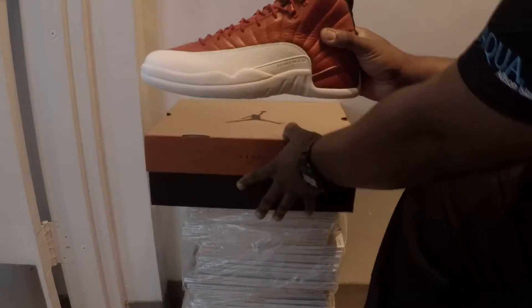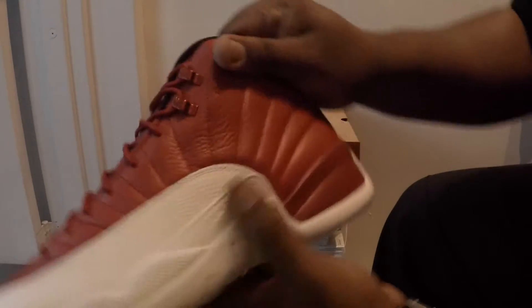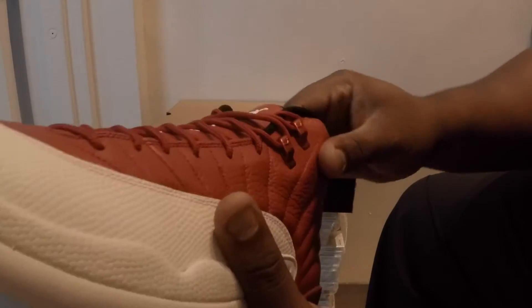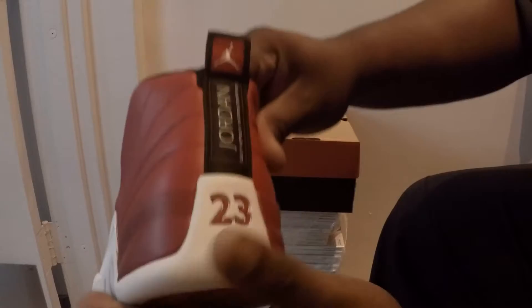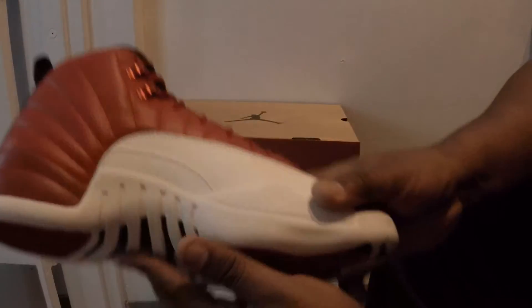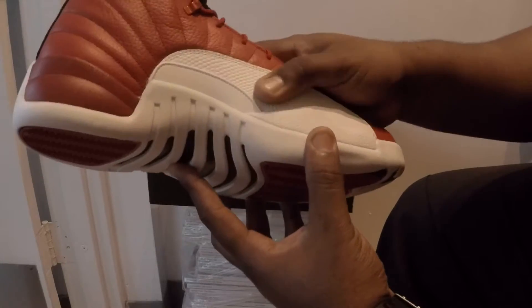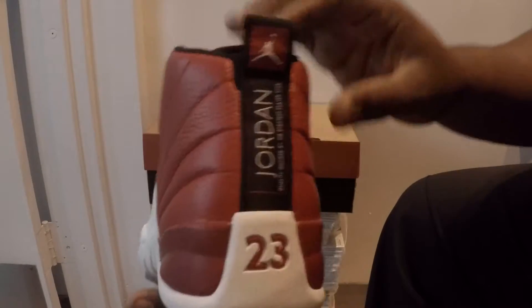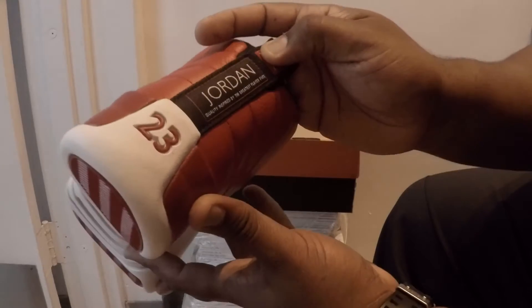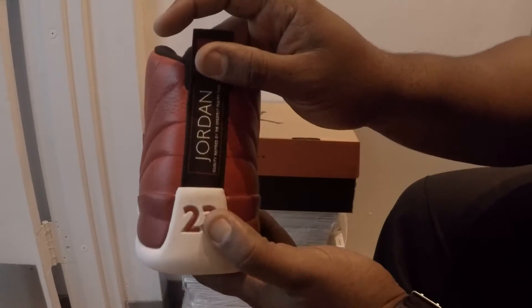It is the gem red 12s. Let's check out the shoe — she has some nice tumble leather uppers. Let's check out the medial side. You have the reptile-type leather here on the swoosh tab. In the black, we have the quality inspired by the greatest player, and the red 23 at the bottom.